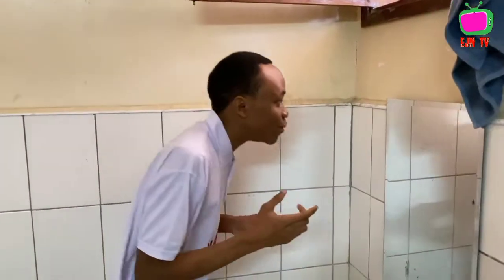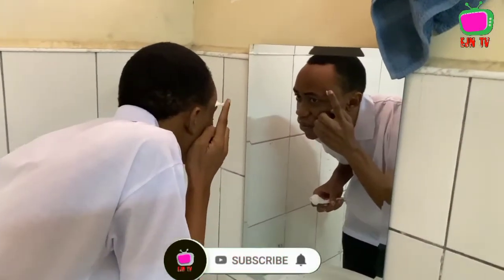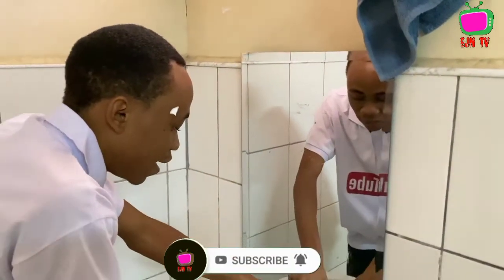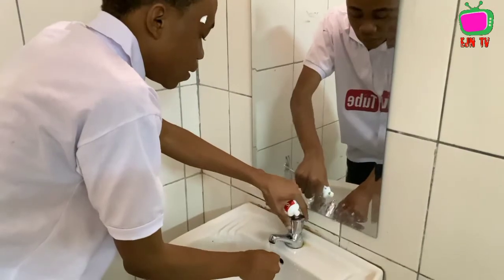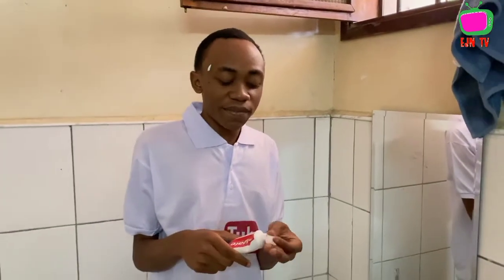I'm applying it right here — just a little bit. Make sure that when you apply it like this, you don't rub it in. Just keep it on top like this.